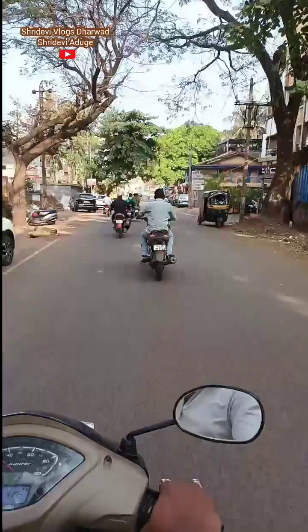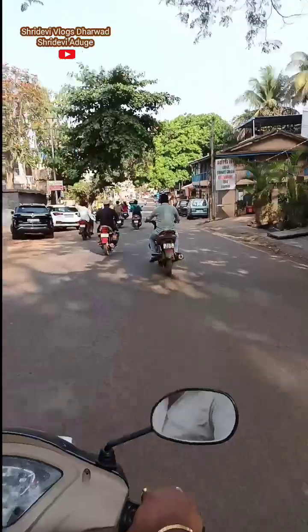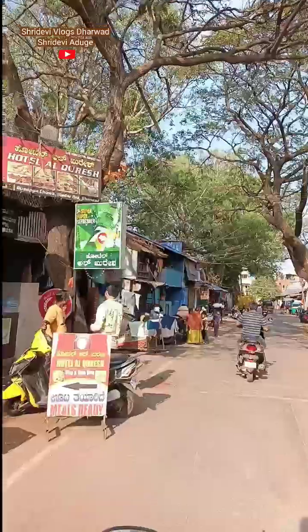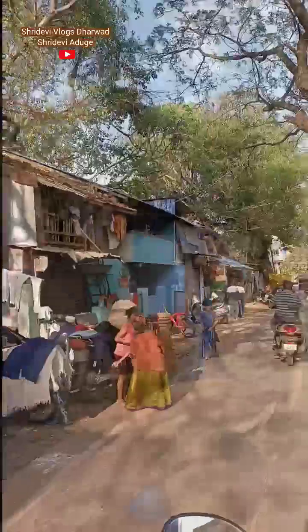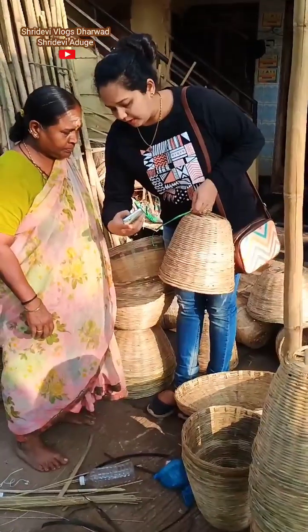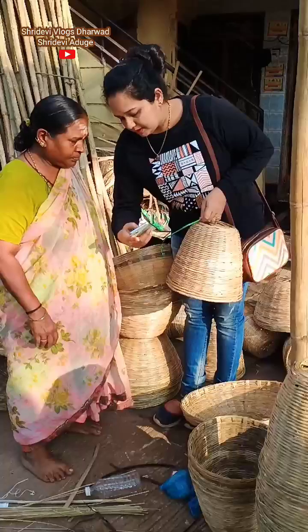Hi guys! How are you? Today I was purchasing a handmade putti from the market. We put a handmade putti to the store. We are ready to go with the putti to the store.